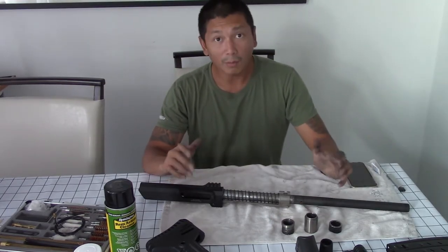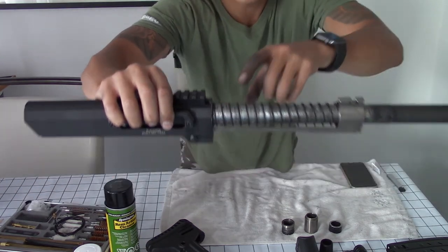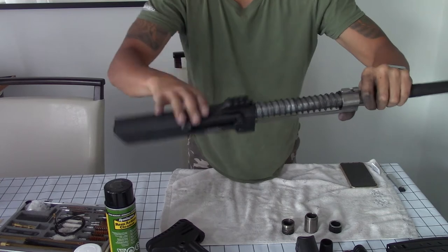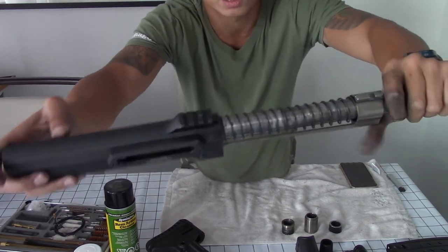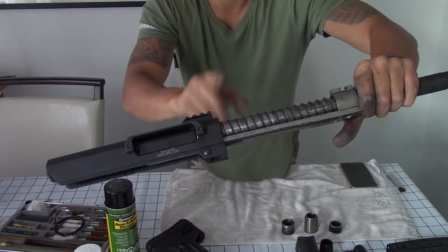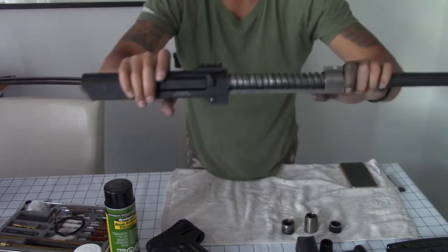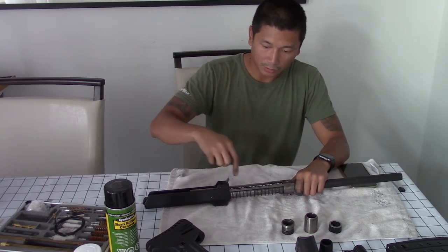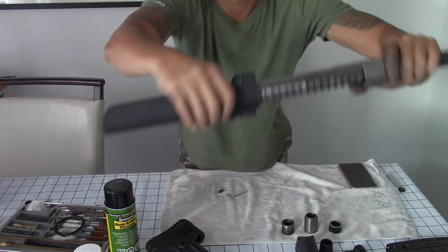According to the manual, there's supposed to be a bolt over here and a little wrench that comes with the gun to remove it, which would let you take off the rear case and expose the bolt assembly. But on this one, that doesn't exist. I think it might be this bolt on the bottom or this bolt on the side. We've got the allen key that came with the gun, so let's go ahead and remove that bolt on the bottom.